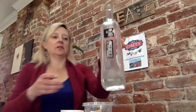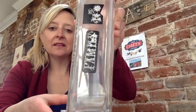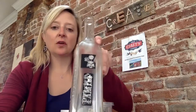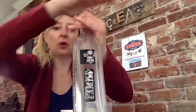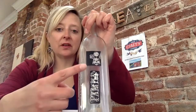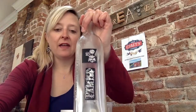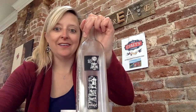Now that your etching has started to set into the bottle, you're going to take it over to the faucet and rinse it from this point down. Don't get any water into the bottle if you can avoid that. Keep the stickers on, rinse this off, and we're going to pull the stickers off.